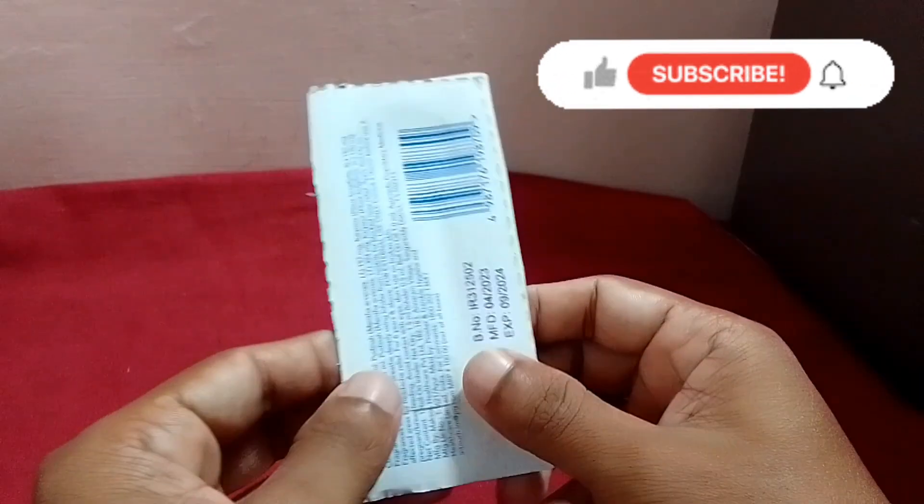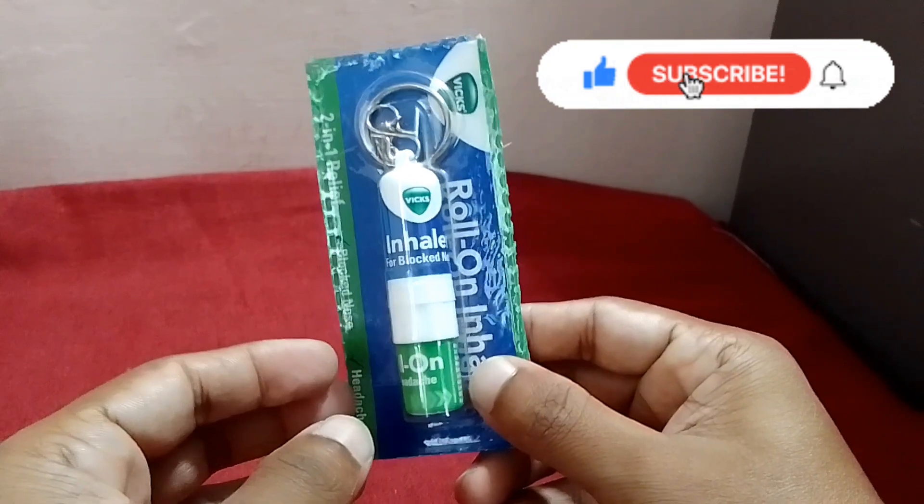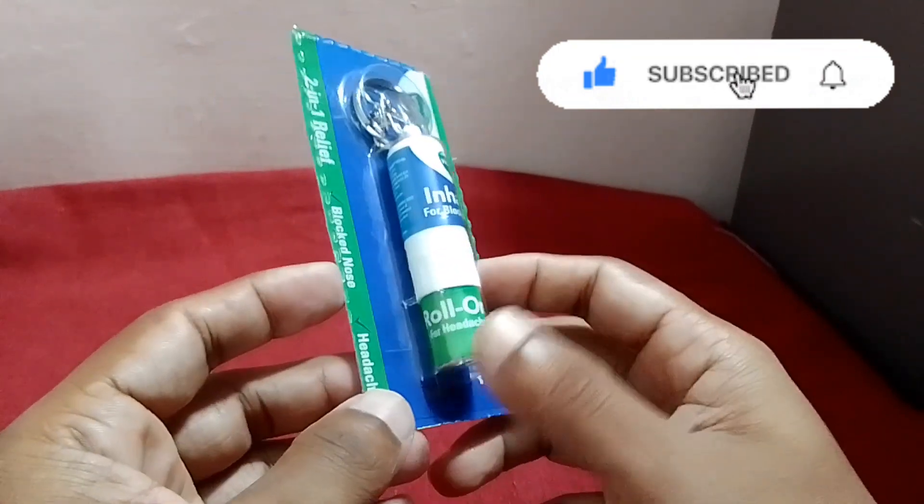Hi friends, I'm going to show you how to use this product. I'm going to show you how to use a Vixx inhaler plus roll.